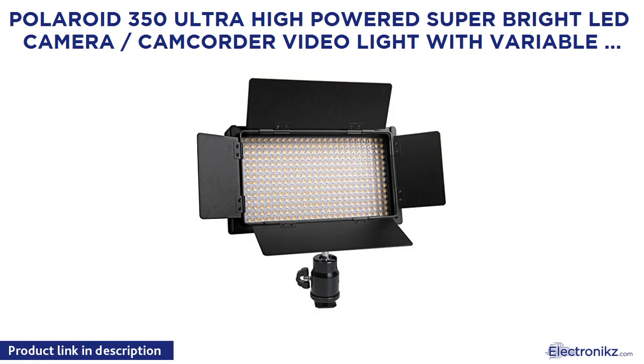Polaroid 350 ultra high-powered super bright LED camera and camcorder video light with variable color temperature, 3200K to 5600K, and dimmable brightness control knobs with barn door. Includes battery, dual charger, barn door mount, and carry case.